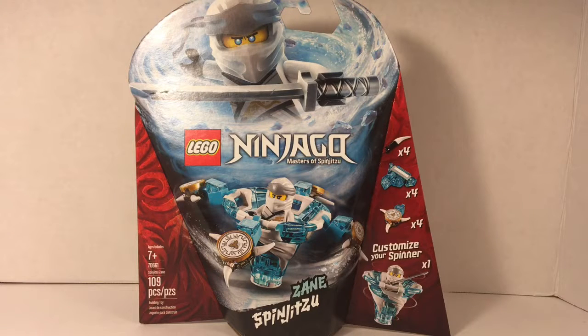Hello everyone, I'm Finn from Finnbrick42, and right here in front of me is set 70661 Spinjitzu Zane, which retails for $13.99 Canadian and has 109 pieces. This set is from the Lego Ninjago line, and it's one of the newest versions of the Spinjitzu Spinner.